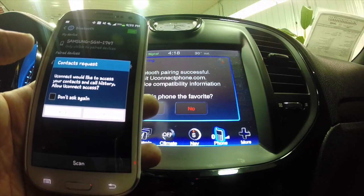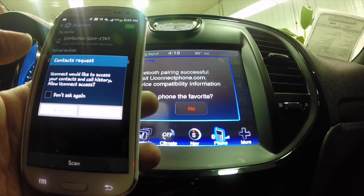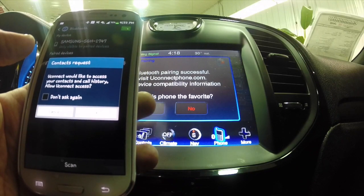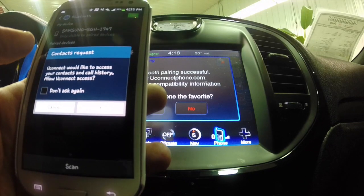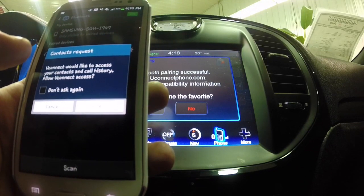Then it's going to bring up a menu asking if you would like to access your contacts and call history — do you want to allow Uconnect access? For most people this would be a yes, but in this case we're going to say no.